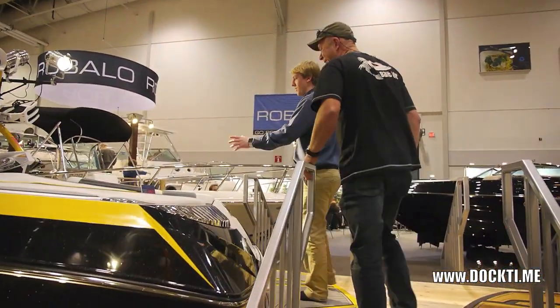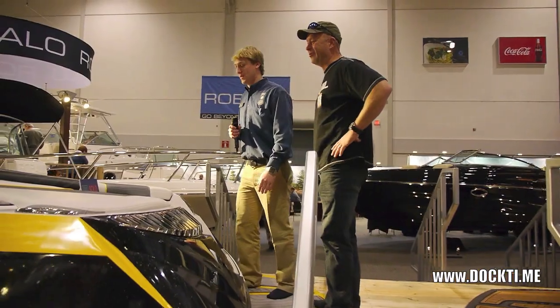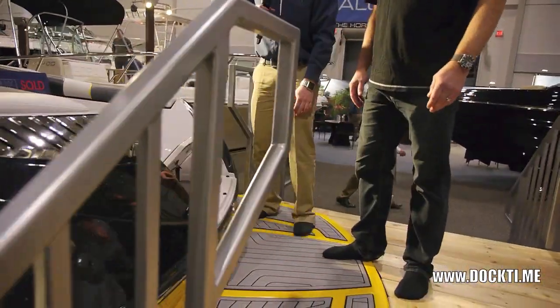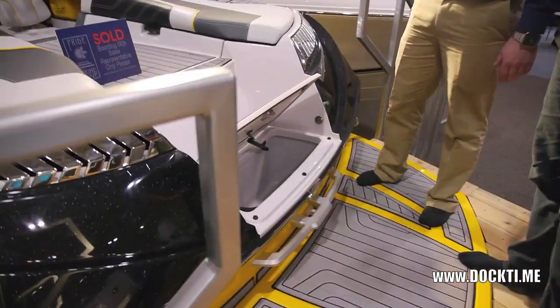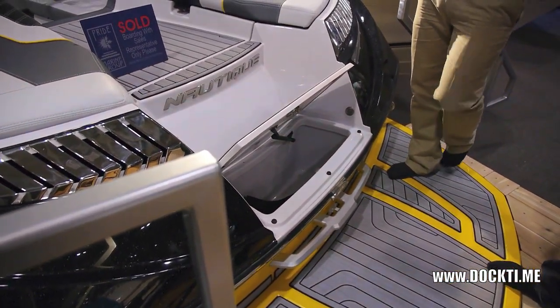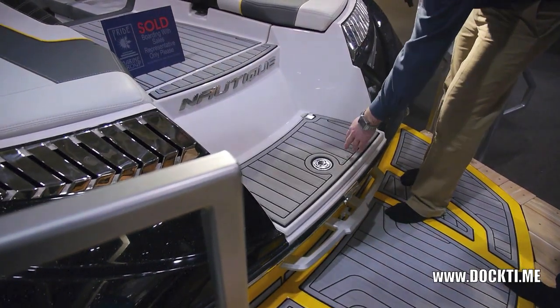We're moving onto the G-23. This one too — sold. They're flying out of here, people are loving it. Before we even hop in, there's a cool little feature: there's a fully insulated cooler there, so if you pull the boat up on your beach or something, you're hanging out swimming in the water, you can grab a drink from back there. There's a stereo control there too.